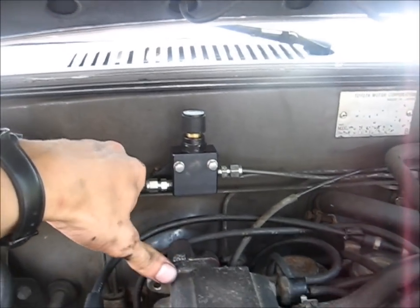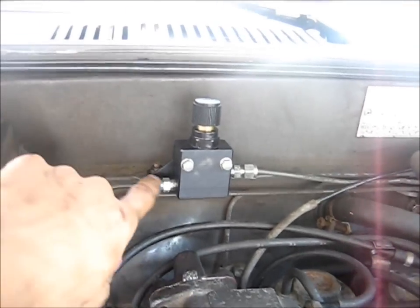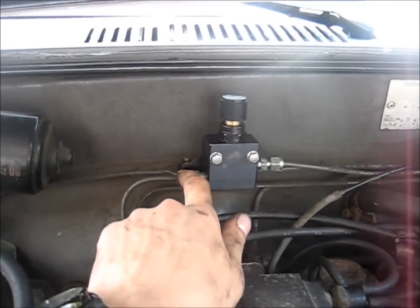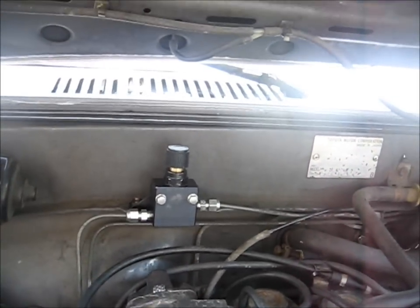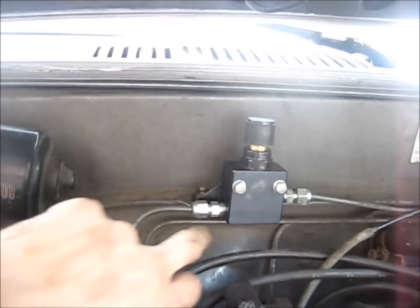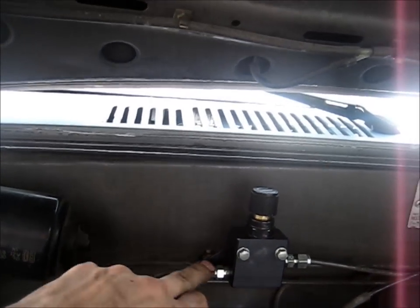I am telling you about how I did my proportioning valve delete. You have to put in a manual proportioning valve — here's the one I got from LC Engineering. You have to buy these swage locks. You don't have to flare anything. You just cut the line, stick them in there, tighten them down, and they flare the line themselves. I've had no leaks at all. I used red Loctite for the threads from the swage lock to the body, and then you just do it dry for the line to the swage lock.